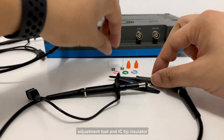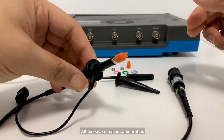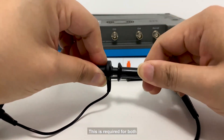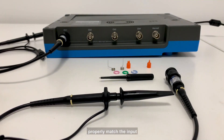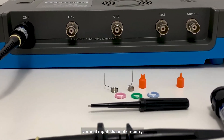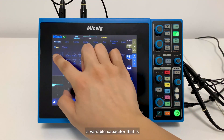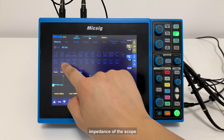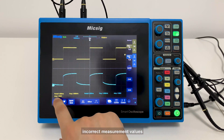Here we also have a probe tip ground adjustment tool and IC tip insulator. All passive oscilloscope probes must be properly compensated to produce accurate waveform monitoring. This is required for both analog oscilloscopes and digital storage oscilloscopes. Compensation is required to properly match the input impedance of the oscilloscope's vertical input channel circuitry. This input impedance is typically 1 megaohm shunted by a small capacitance. The oscilloscope probe contains a variable capacitor that is used to tune the probe's distributed capacitance to match the input impedance of the scope. Failure to properly adjust this capacitor could result in distorted waveforms and incorrect measurement values.